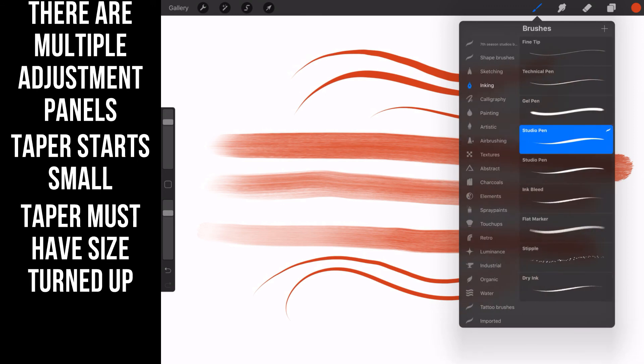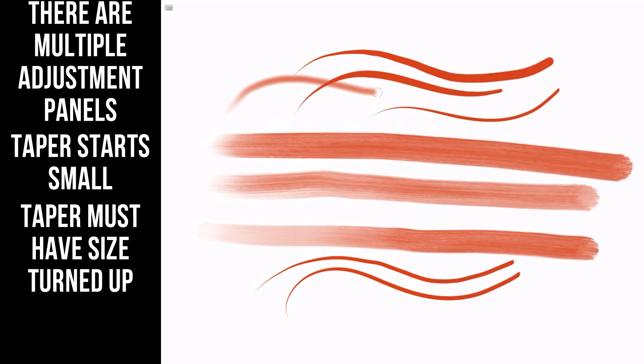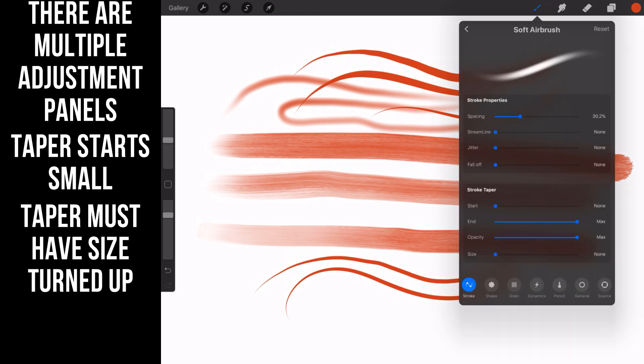Let's look at the soft airbrush. Spacing is right about here, so there's a little bit of spread — that's what gives the airbrush its effect. There's no size variance and no streamline on that, because what you want on that soft airbrush is for it to actually perform in that way: a little spread out, a little softer. That's the first of the different adjustment menus for brushes.